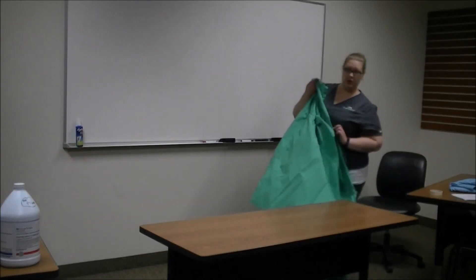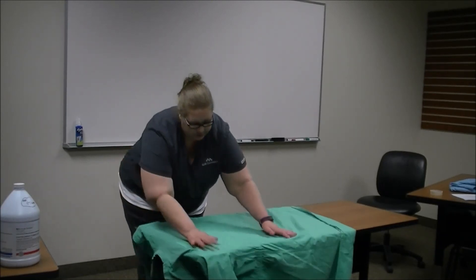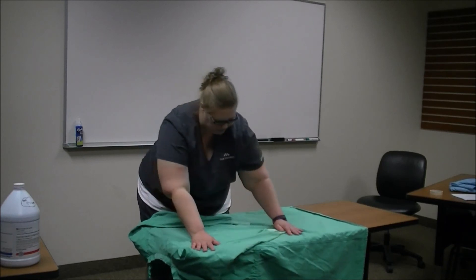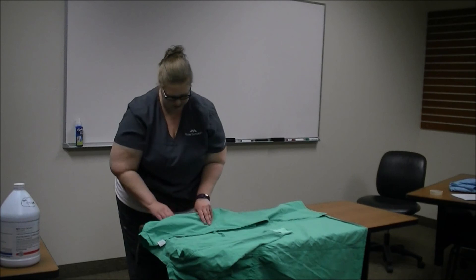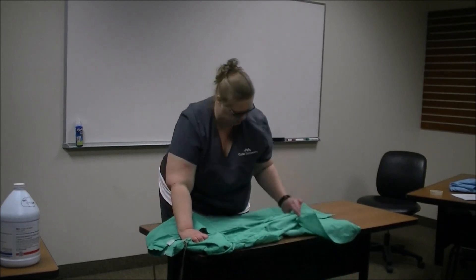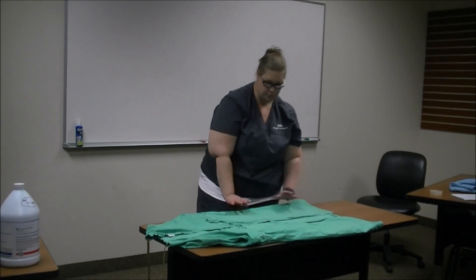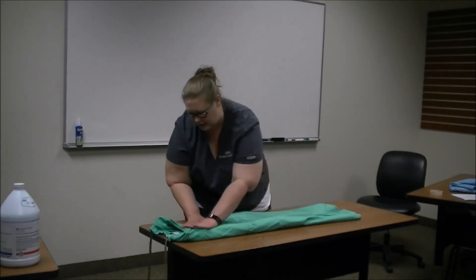I'm going to show you how to fold the gown. First you want to start by having your gown on the table. You're going to bring up your sleeves — you don't want them overlapping each other or touching. You want a line kind of down the middle. Then you bring the back of the gown up and pull that over, not quite all in the middle. Make sure that the armpits of the gown are opened. Do the same thing on the other side, make sure the armpit is tucked in nicely. Then fold it over into the middle and do that on both sides, making sure it's nice and straight.